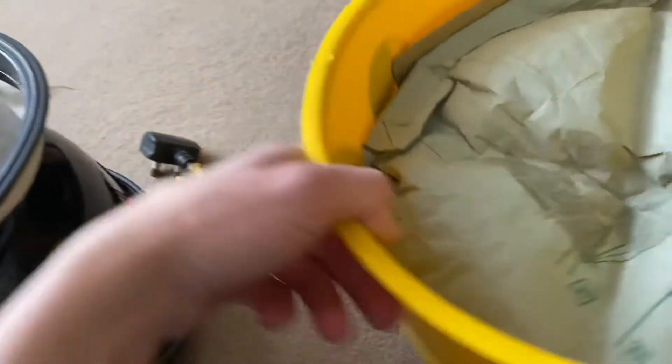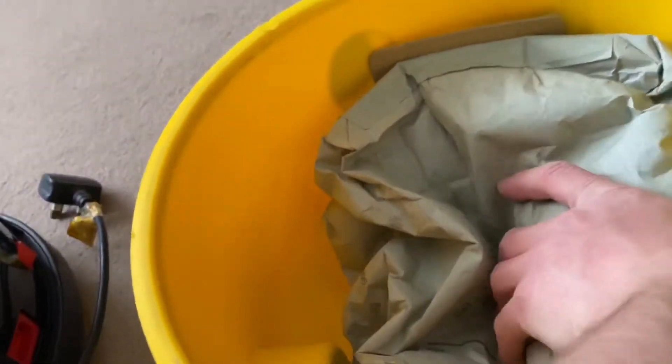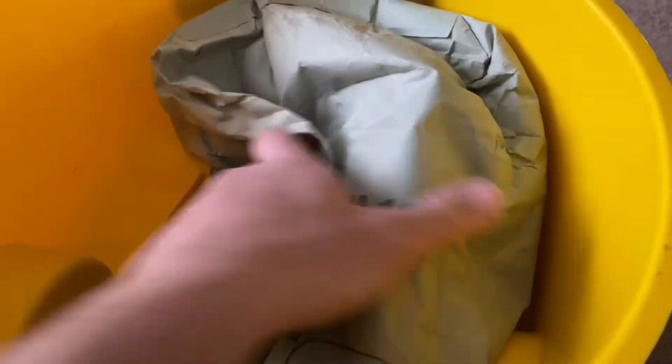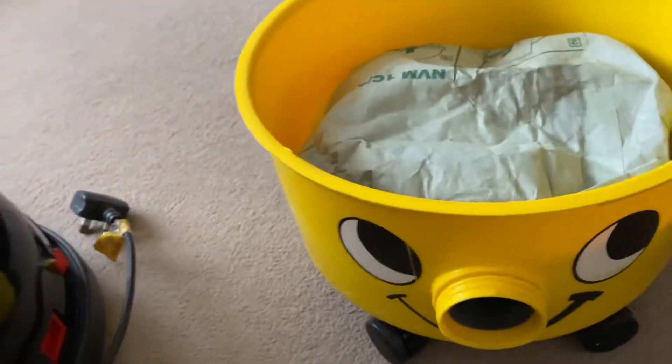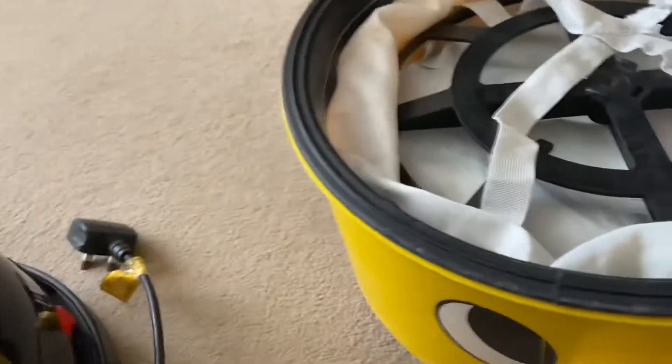We've still got the original bag — that is just an air freshener which smells quite nice, some homemade thing that we bought. The bag is stained but fairly full — probably about half full. That is how full the bag is; it's pretty solid with a lot of dirt, dust, and dog hair.